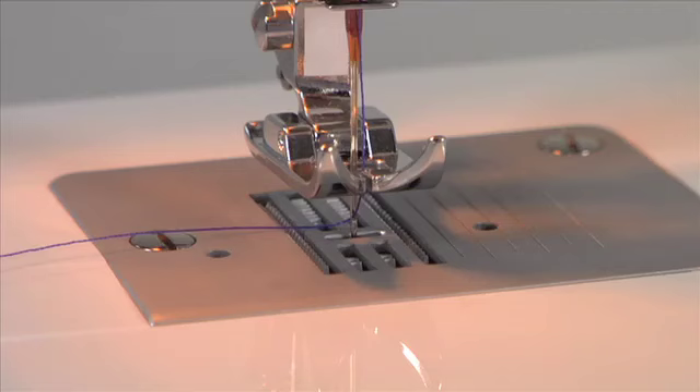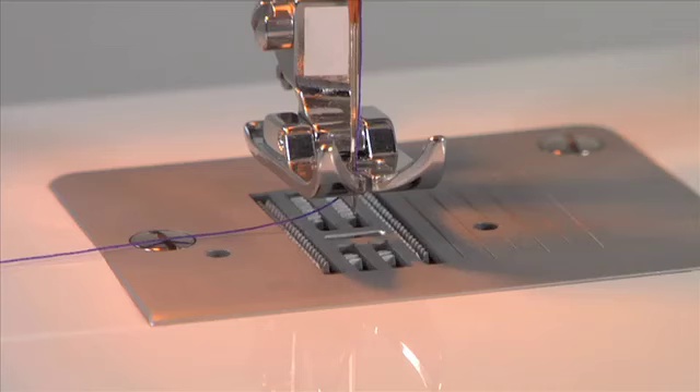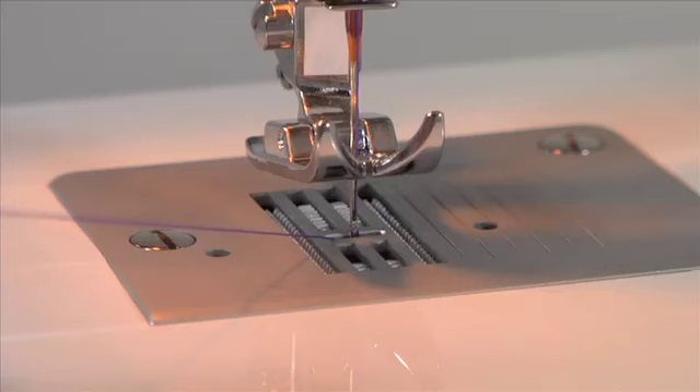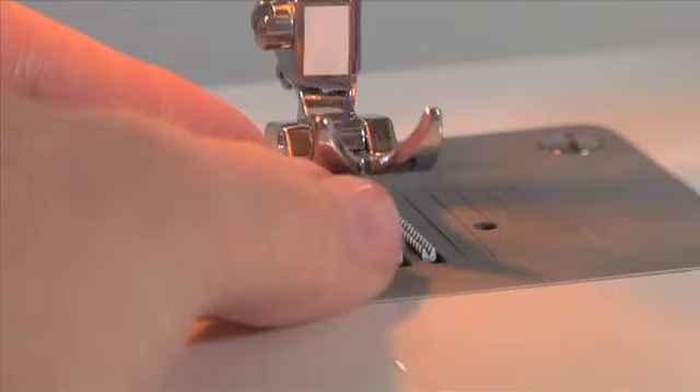Bringing up the bobbin thread. Before you start sewing, you will need to raise the bobbin thread. Hold the upper thread with your left hand. Turn the hand wheel toward you, which will lower and then raise the needle. It is important that the hand wheel moves forward or toward you, not backward or away from you. As you turn the hand wheel, lightly pull the needle thread — the bobbin thread will be drawn up through the hole. If your bobbin thread doesn't pull up, make sure it isn't caught by the hinged cover or the accessory tray. After pulling up the bobbin thread, place both threads under the presser foot toward the back.